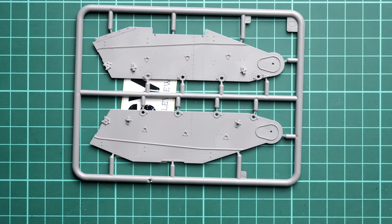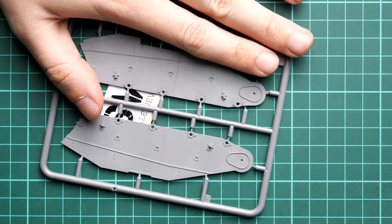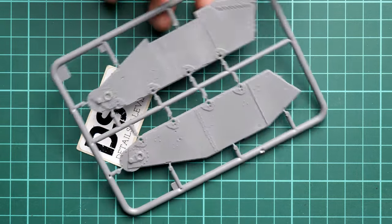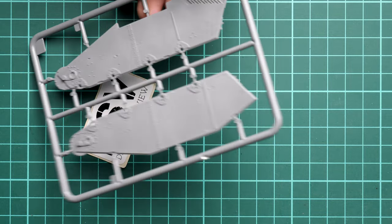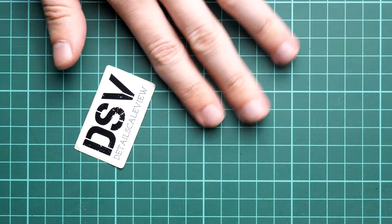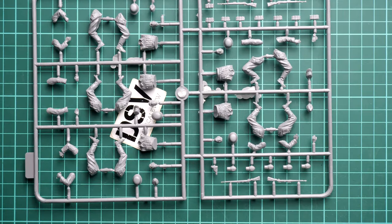Next are the side armor panels. To give you an impression of the T-60's size: these parts are not that big - smaller than my palm. Flipping them over, we have details from both sides, which is handy if you plan to open some of the hatches. Last but not least is the sprue with figurines, where we get an interconnection between two sprues.